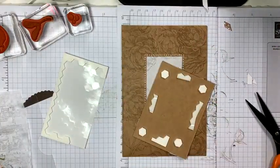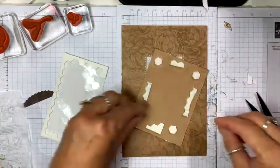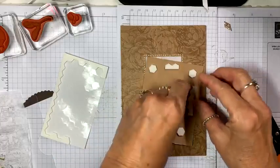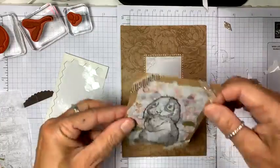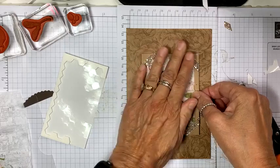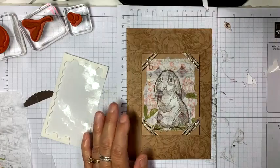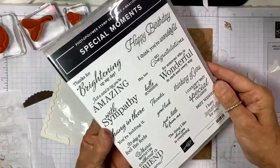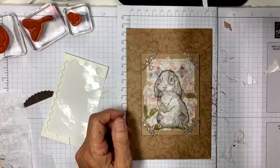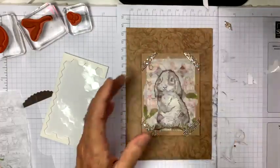I forgot to tell you guys what the prize for the month is. If you place an order with me this month, your name goes into a drawing and someone will be randomly picked. There are two choices: one is a Celebration stamp set — the hundred-dollar stamp set — which you can choose as your free item if you spend a hundred dollars. But if you already got that for free, you can choose this beautiful Pool Party ribbon instead.